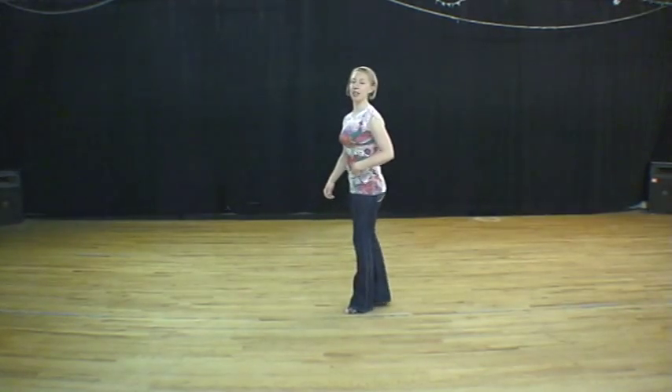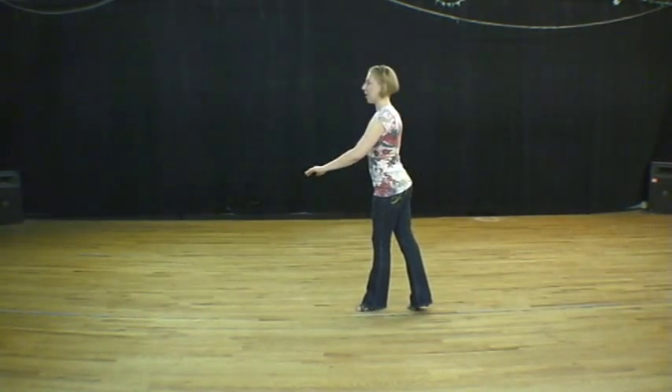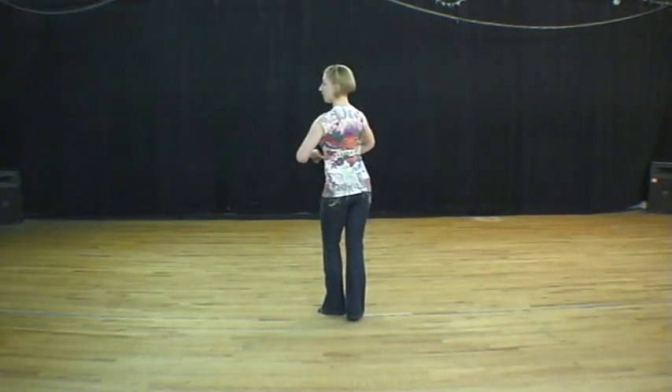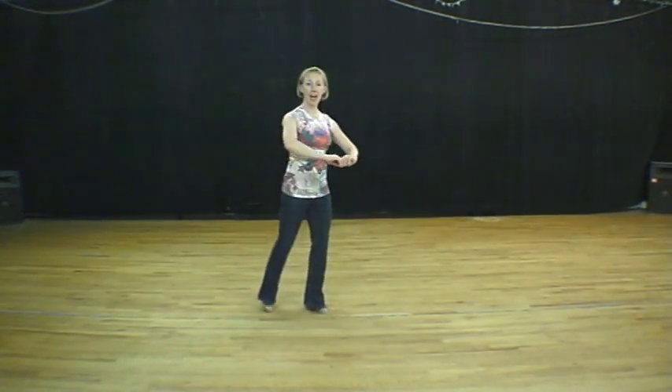Now followers, from the other direction, it looks like this — and one, we close two, we take a small step, three, and then we're going to pivot all the way around on our left leg, and one.